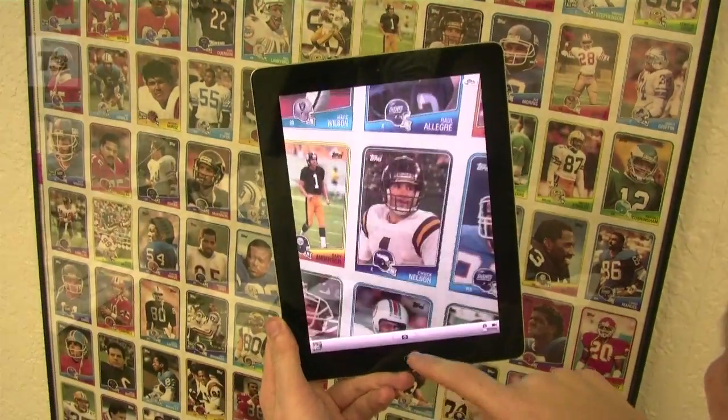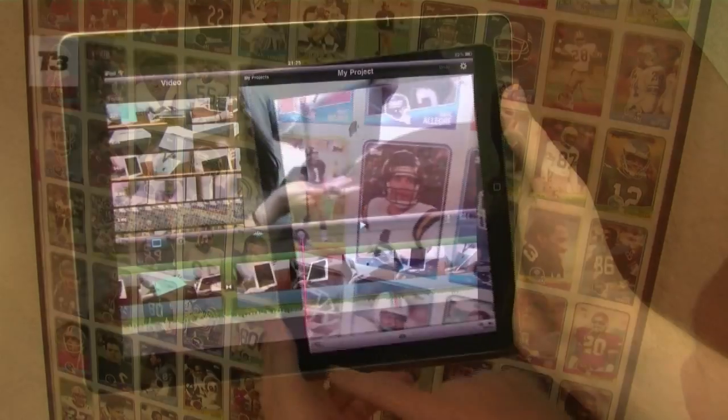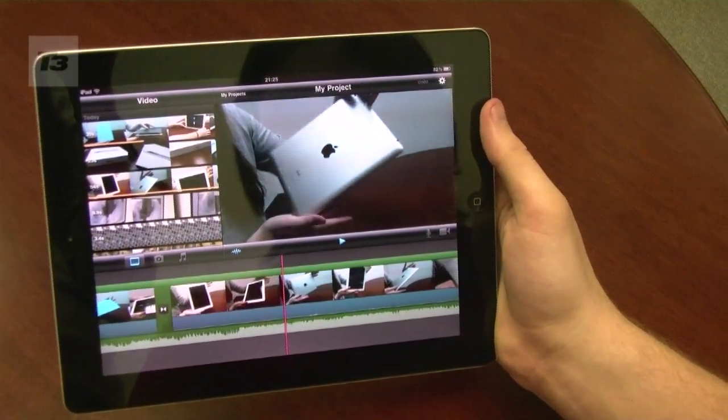1. Use the newly furnished iPad 2 camera to take a picture and set it as your home screen. 2. Shoot a video and edit it using the new and improved iMovie app.